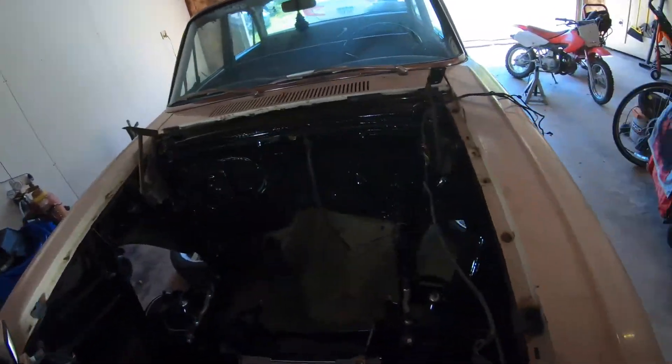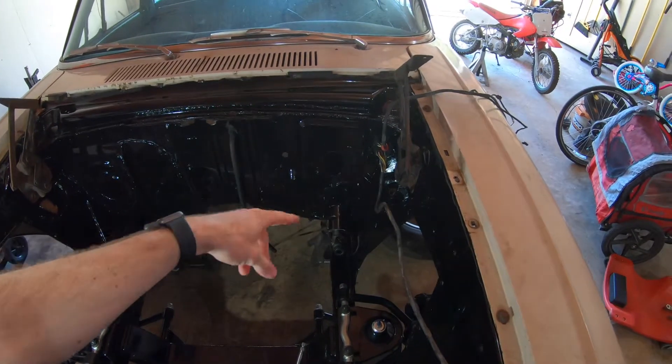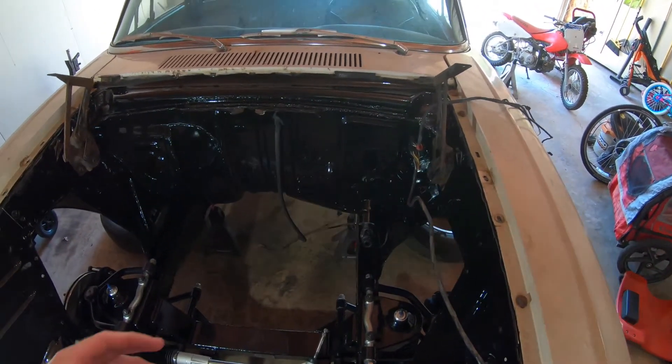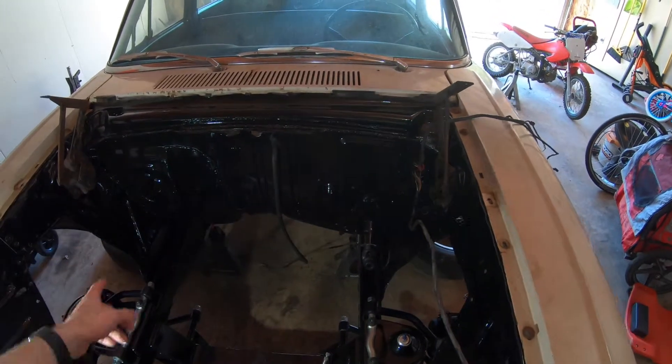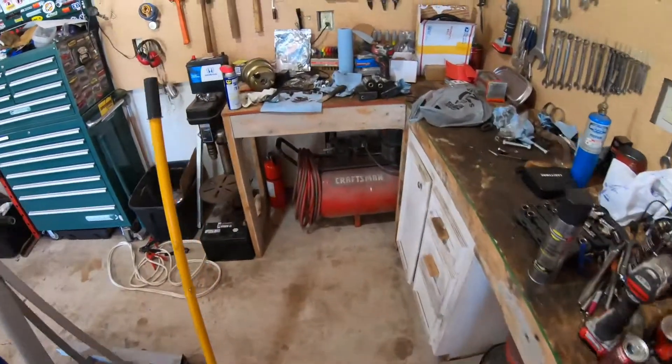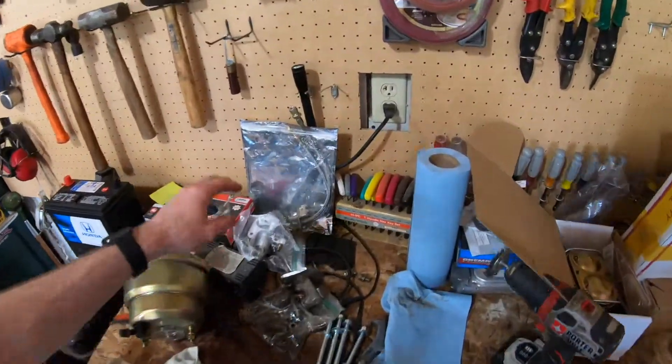Hi everyone. Today we are working on the brakes. First we're going to have to get the brake booster and master cylinder on. And then after we do that we just have to run the lines and the flex lines we need to get on there too. Have those all sitting here.